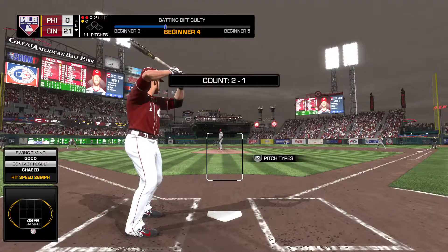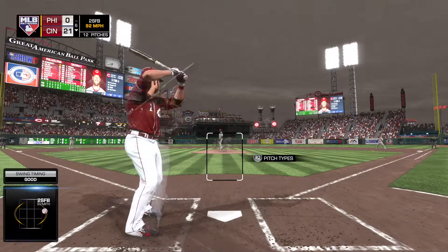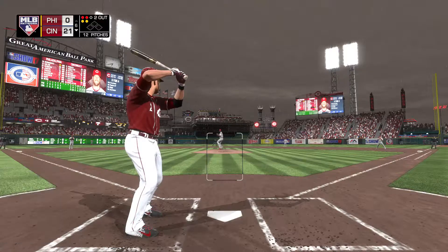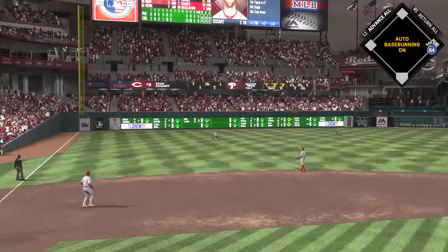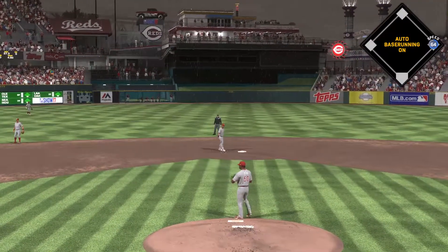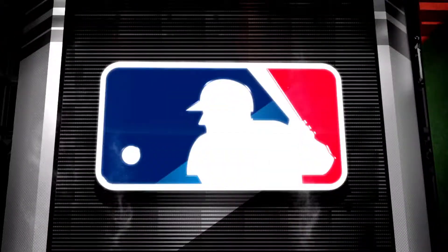Here's the shortstop Zach Cozart — already a pair of long balls on his line in this one. To 2-2 now. Set to deal on 2-2 — line drive to left. And this kicks right off of him — he picks up his fourth hit. I'm telling you, what a ridiculous day. You look at that box score tomorrow — he's going to have four hits, and two of them are home runs.